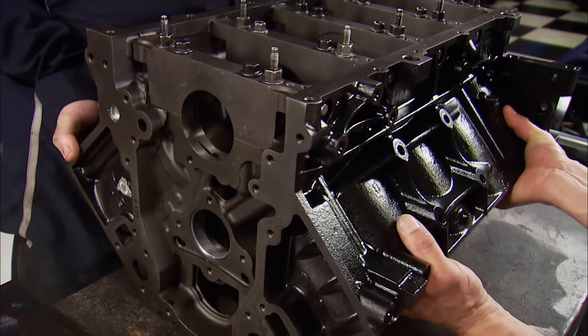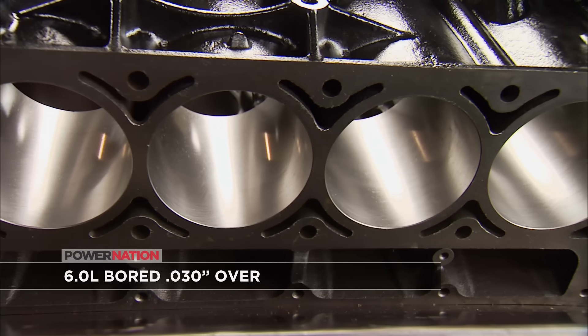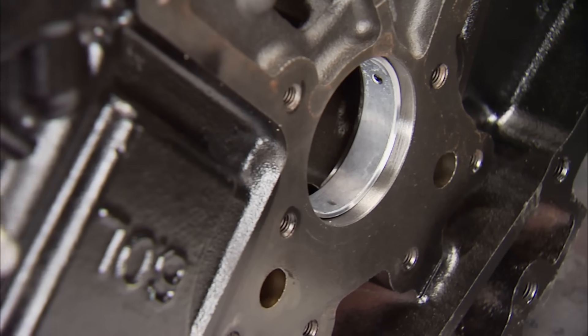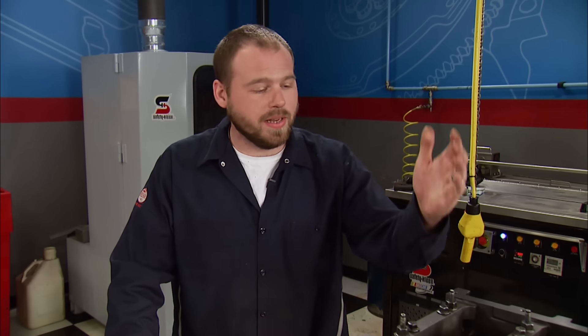This iron 6-liter block is the perfect foundation for this build. It's been seasoned and has a finished bore of 4.030 inches. The block is factory-prepped with 6-bolt main caps, comes with cam bearings and freeze plugs installed, and can accept up to a 4-inch stroke with no clearancing. Summit Racing rates this block at 1,400 horsepower — all power adders are welcome, especially that turbo we've got coming.